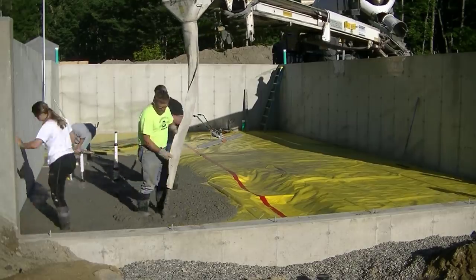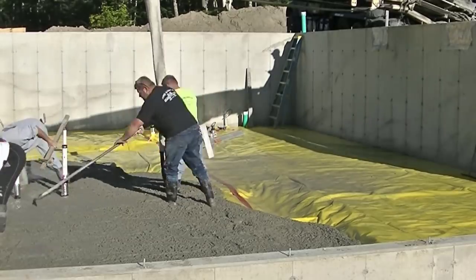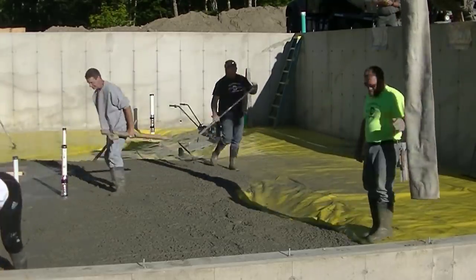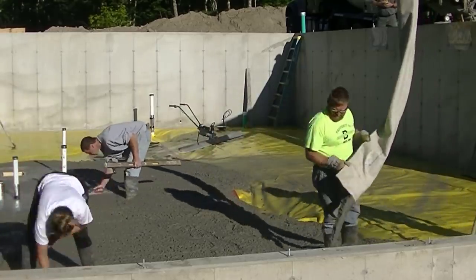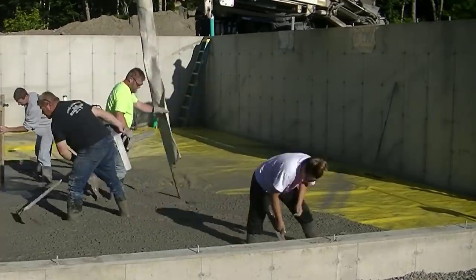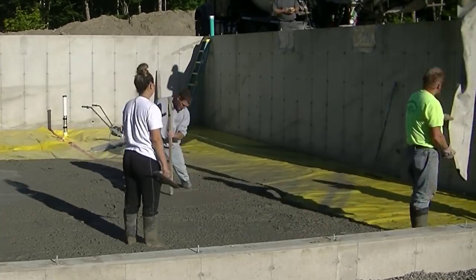We've got a 44 by 26 basement floor here. We call this a walkout basement because you can walk right out that front wall. We live in Maine — we have 48 inches of frost here, so this foundation goes down into the ground at least 4 feet so no frost will get under it and move it. Most of the houses we do here in Maine have a foundation like this, either a walkout basement or a full basement. We've got a 15 mil Stego vapor barrier down, plastic, so that will help keep any moisture that comes up through the ground from getting into the house.